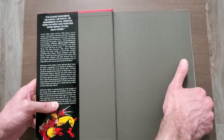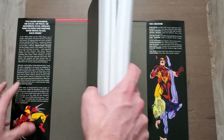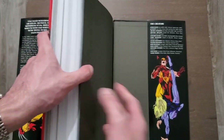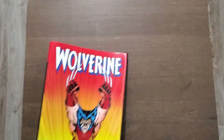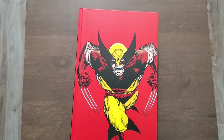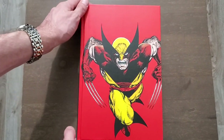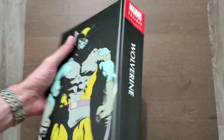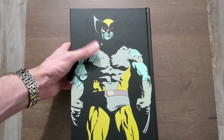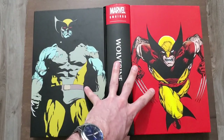I can't wait until maybe Volume 4, 5, and 6, which I feel is what I kind of grew up with — so eventually, when they get to that point, depending on how they map things. Also, this is just freaking gorgeous. Let's show them both off, actually. Really nice stuff.